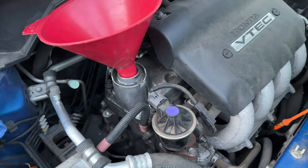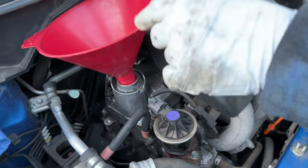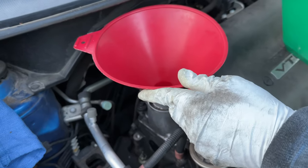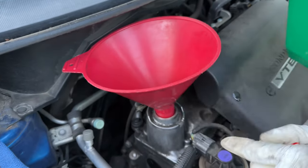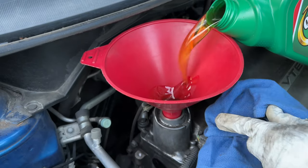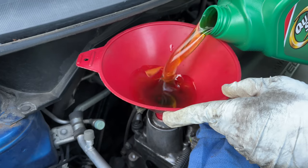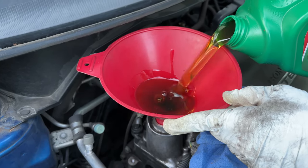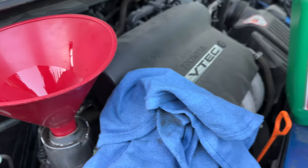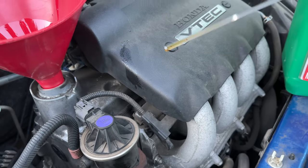We're going to refill the oil and then check it — always leave the drain plug just a little bit loose at first. This car takes three and a half quarts of oil — not a full four. This is a five-quart container, so obviously I'm not going to put the whole thing in. I'll set it on the ground, check it, make sure I've got about a quart and a half left in the container, then I'll check my oil with my blue rag — pull the dipstick out and clean it off before checking it the first time.